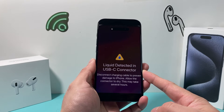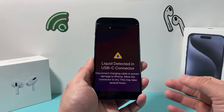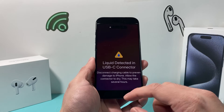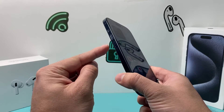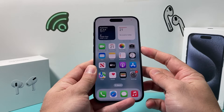Now, let's say it's been about half an hour or around a time where you feel the phone is dry but you're still getting liquid detected. One thing you can do is force restart your iPhone. To do a force restart, press and release the volume up, followed by press and release the volume down, and then hold the side button until the screen goes completely black.